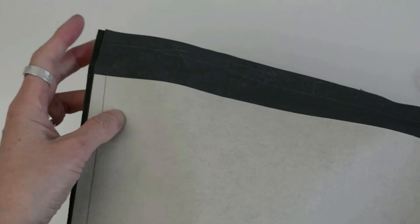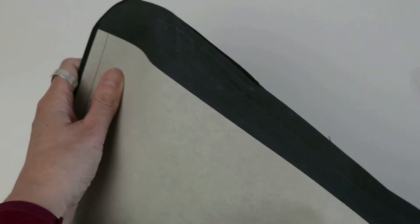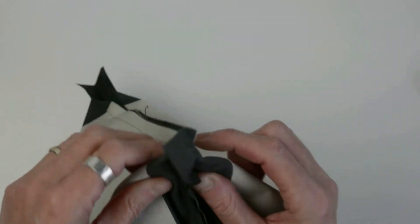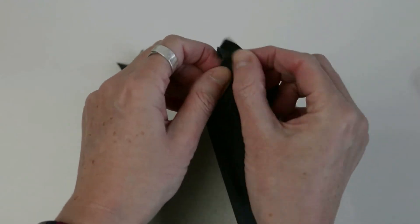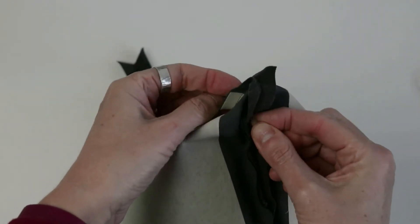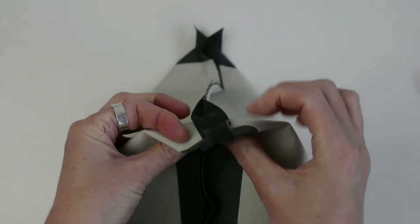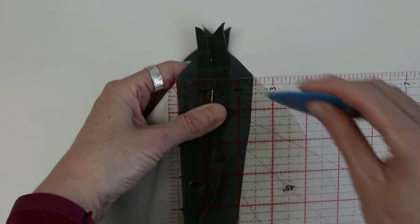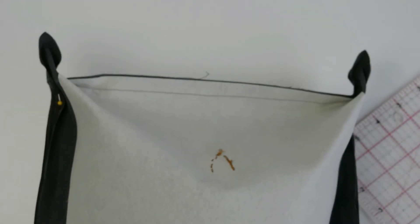Now you've stitched your seams, we're going to box the corner of the bag. This is the bottom of the bag and this is the side seam. Fold the seam in so that the side seam meets the base seam, and fold the seam allowance open. Check that with a pin to make sure they're aligned. Once you've pinned your seams accurately together, sew across in a straight line to box the bag — mark that with tailor's chalk. Repeat on the other side of the bag, and you can see how that's creating form at the base of the bag.